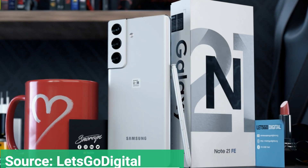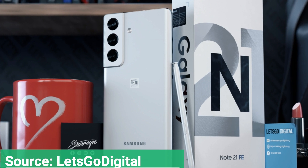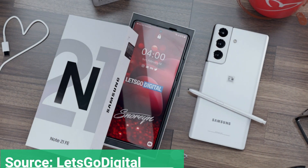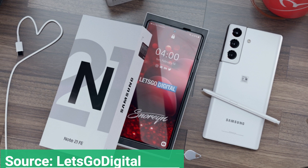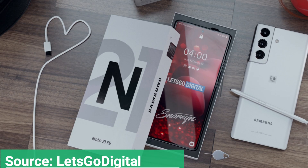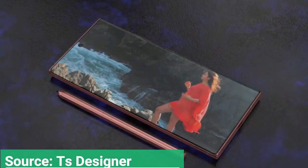On August 5, 2020, Samsung unveiled the Galaxy Note 20 series, which includes two premium phones: Galaxy Note 20 and Galaxy Note 20 Ultra. These S Pen supported devices come with Exynos 990 / Snapdragon 865 Plus chipset and pre-installed Android 10 / One UI 2.5.